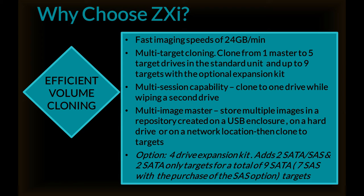The ZXI features a four-drive expansion kit option, which adds two SATA/SAS and two SATA-only targets, for a total of nine SATA, or seven SAS with the purchase of the SAS option, targets.